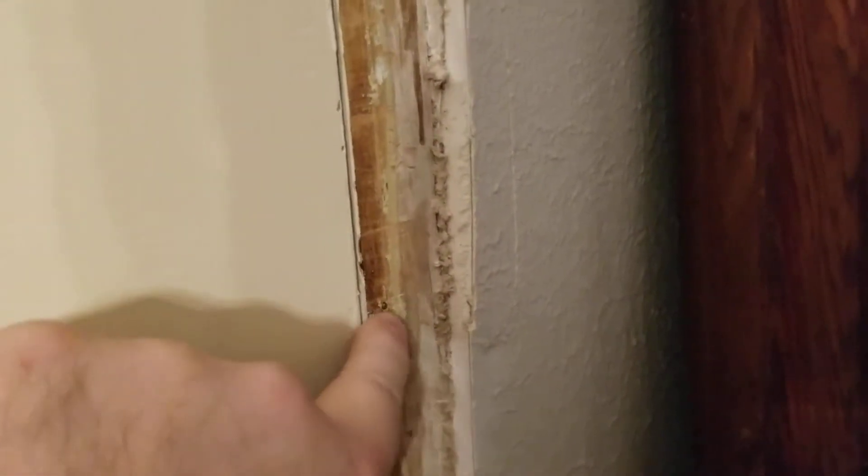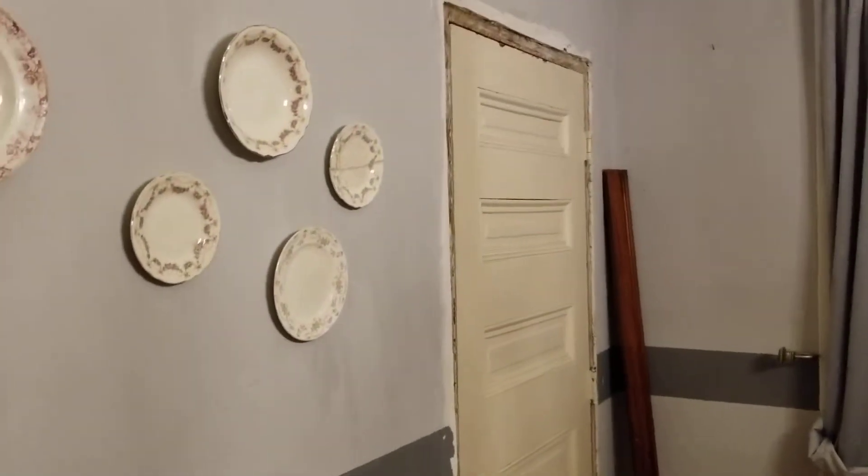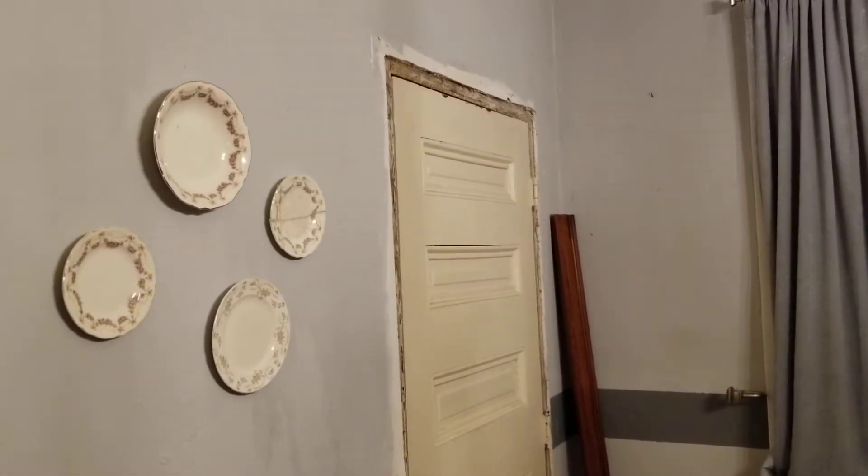So when I go to install the jamb extension on the internal jamb, I don't have to worry about going around the corner. I'm going to do the same thing here, because that's what you're seeing as the reveal. Since the new jamb extension is going on, it bumps out the jamb half an inch, and it's got to sit level to look right.